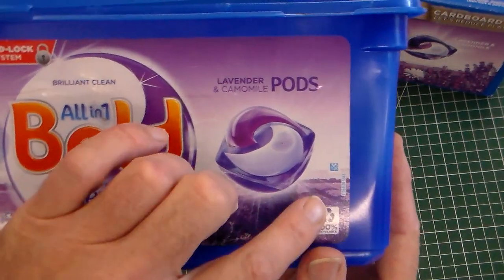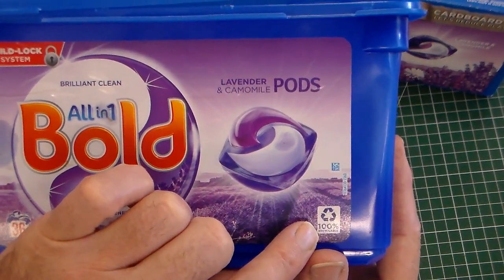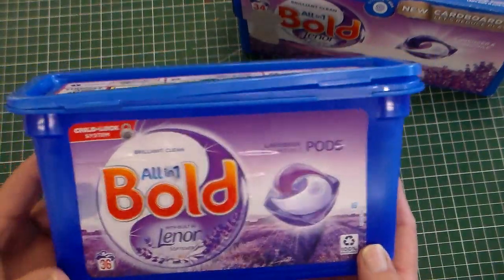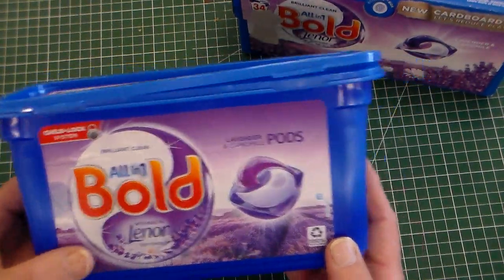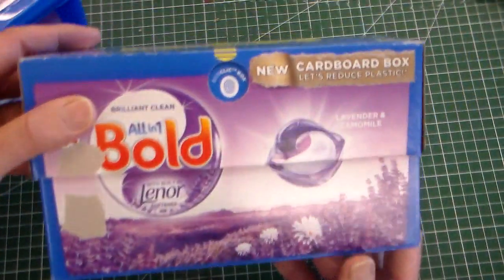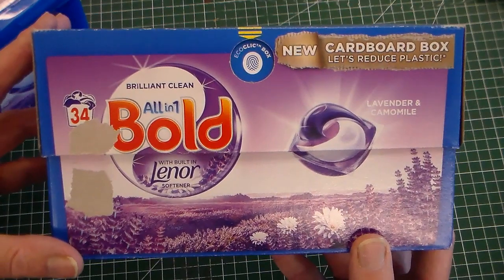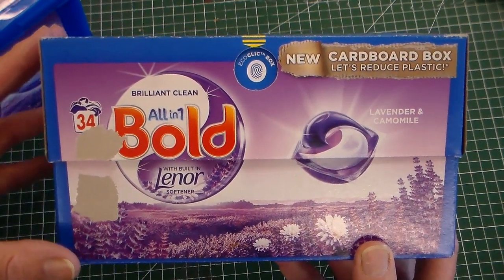So we've got the two different types: the new more sustainable card box and the polymer box. The polymer box, which says 100% recyclable, has been replaced by the new card box. Thank you for watching Mr Ridley's Design and Technology.